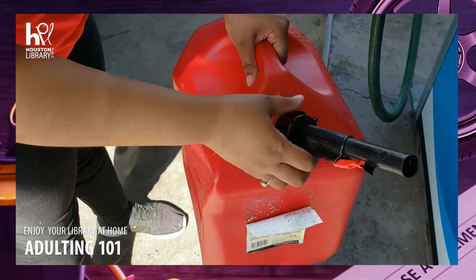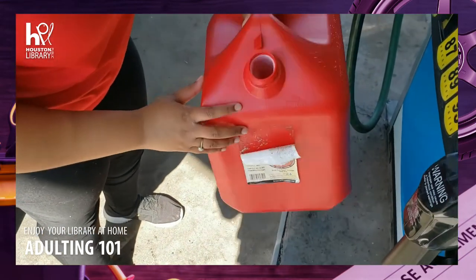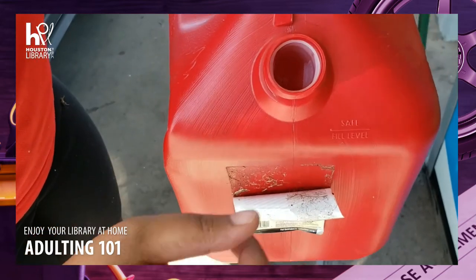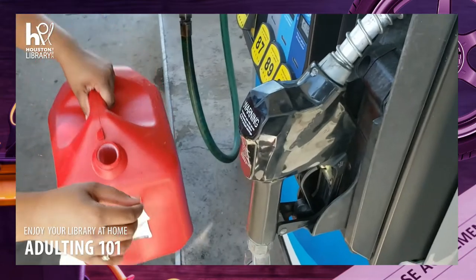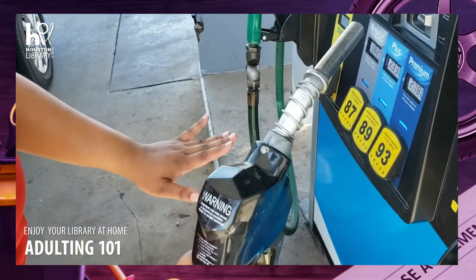So now that you're at your gas station, go ahead and take the spout off of your gas can. If you look into the gas can, you'll see a filter in there. This is where you're going to pump the gas into. We've already paid for our gas. I'm going to go ahead and sit this down. We're going to pick up our pump and choose our gasoline grade.